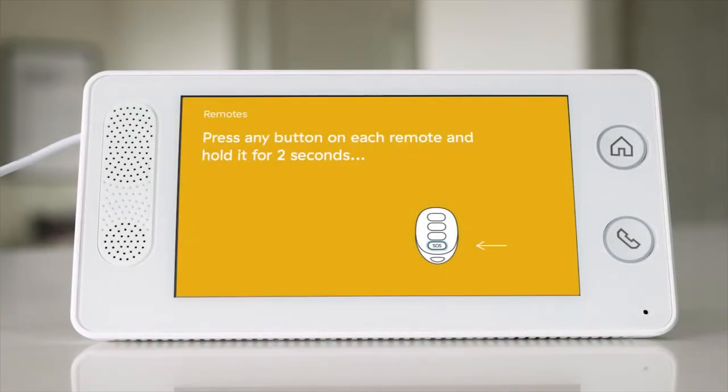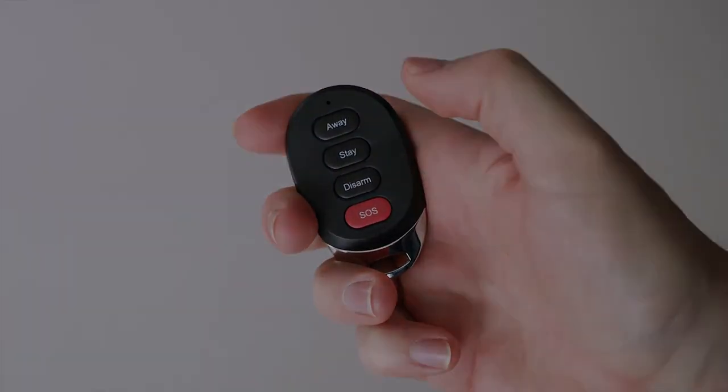If you have any medical alert buttons or key remotes, there is no mounting or installation needed. Just simply follow the on-screen instructions to trigger them.